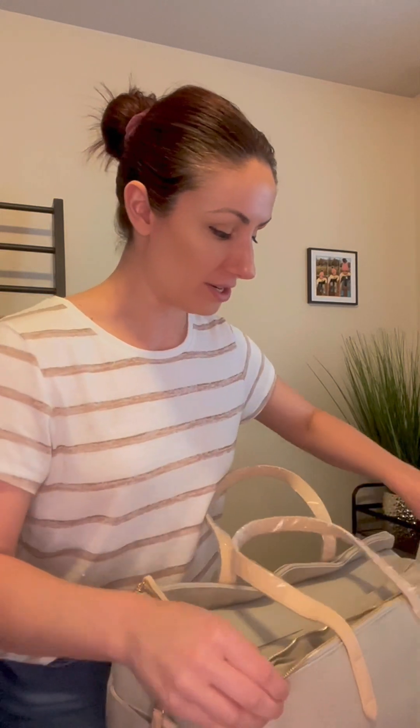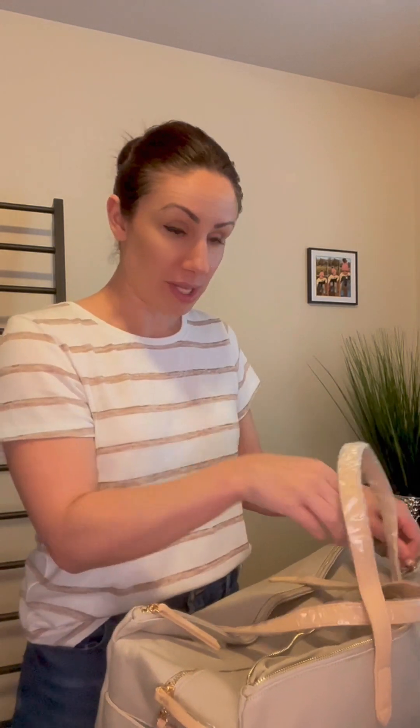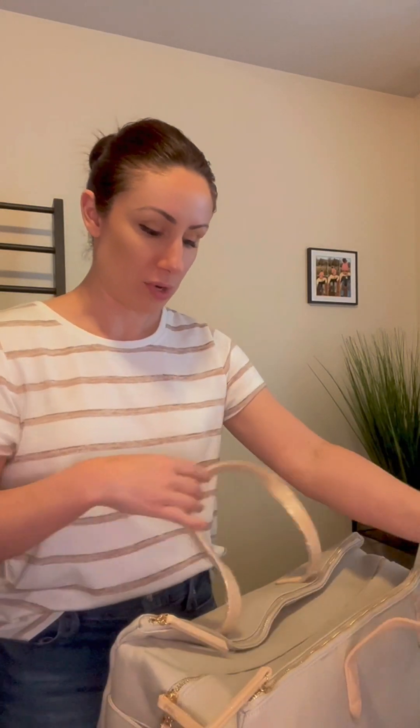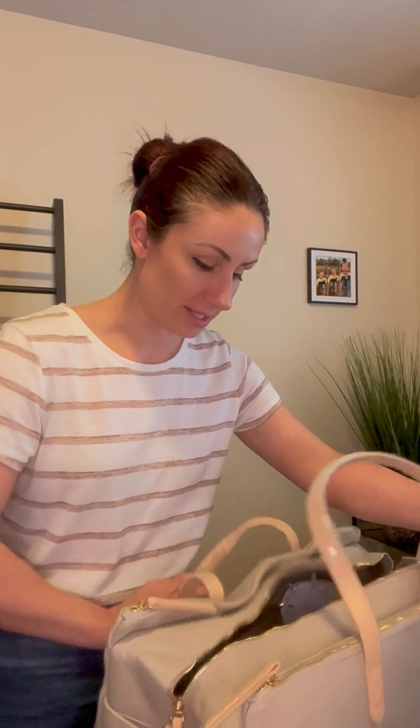You're going to notice on the outside there are two exterior pockets. Those are empty when you get them — that is by design. It's nice to know you've got some side pockets if you want to organize things, or separate items within your bag, maybe a section for baby-specific or mom-specific items.